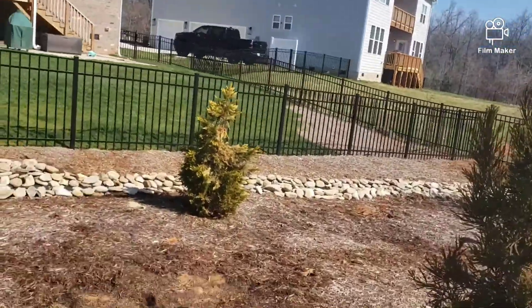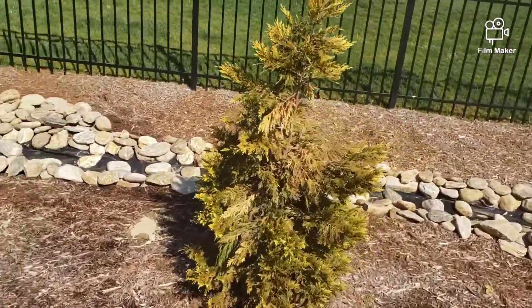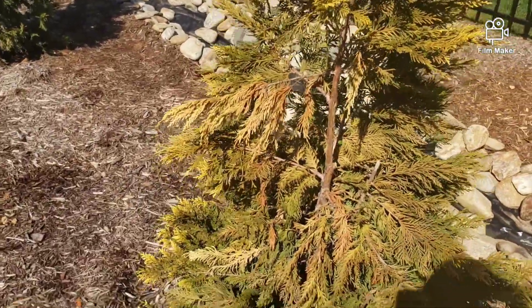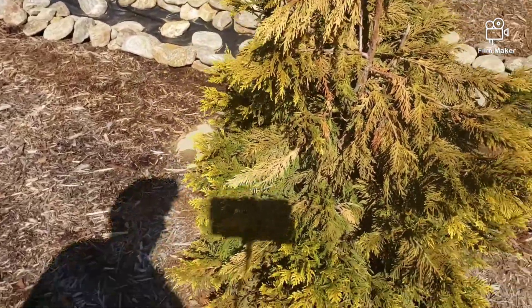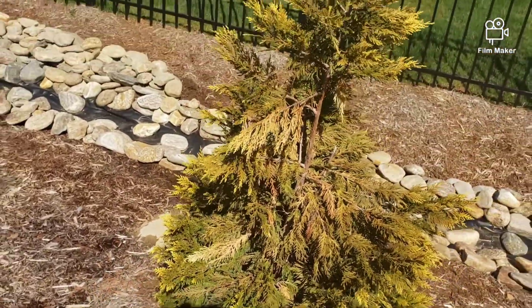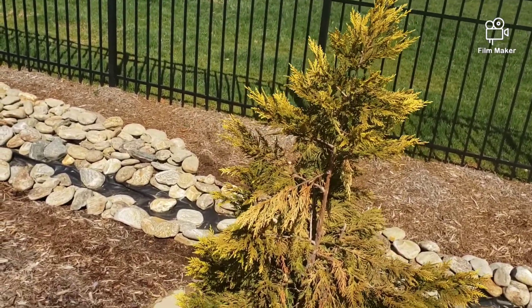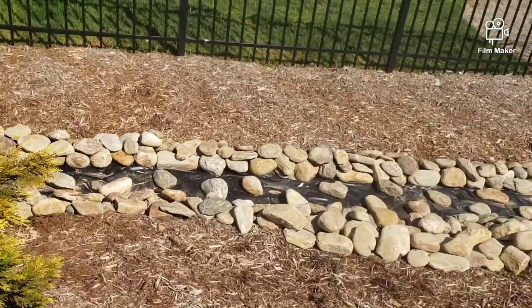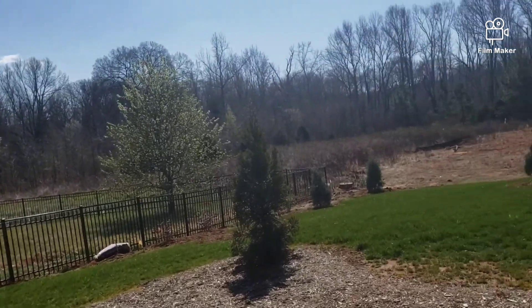We're waiting to see what's going to happen with this gold rider here. That's deer, baby. Wore it out. So my wife's wanting to take it out and replant it. But I just can't bring myself to it. I told her, if they like a tree, let's leave them this one for now. Yeah, we have deer all over the place here, man.